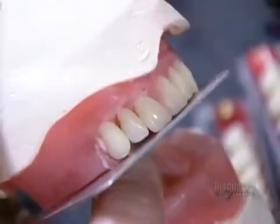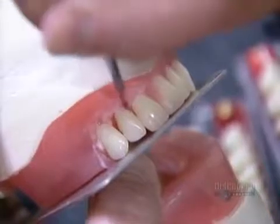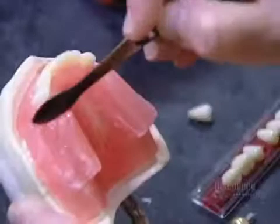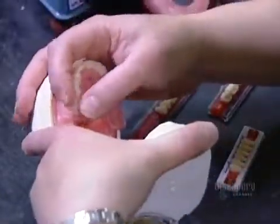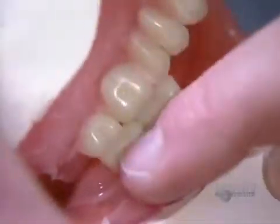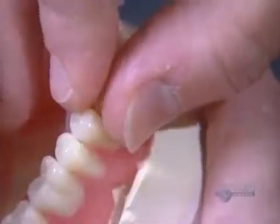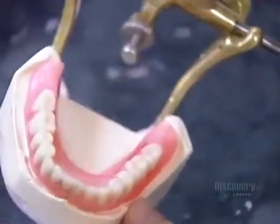The dentist checks that everything is centered and that the patient's bite is properly aligned. If the model fits well and looks good, the lab can finally begin to manufacture.